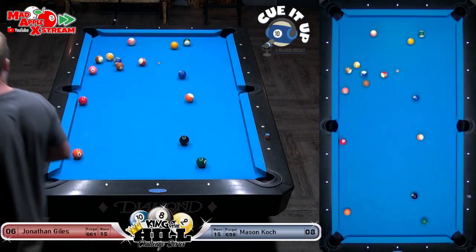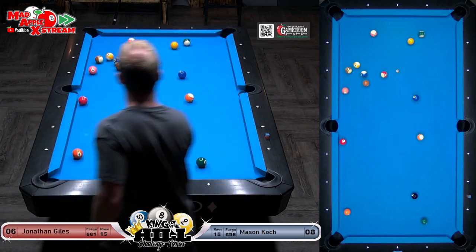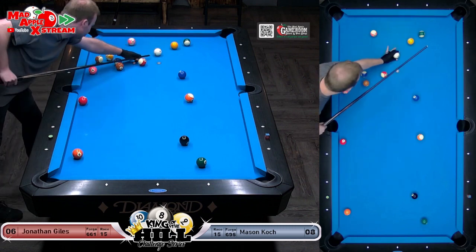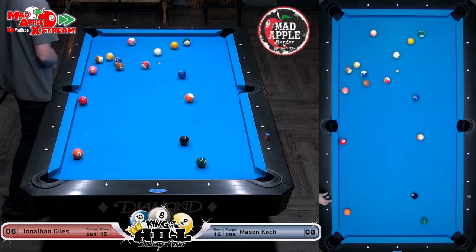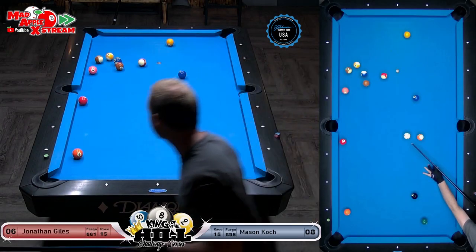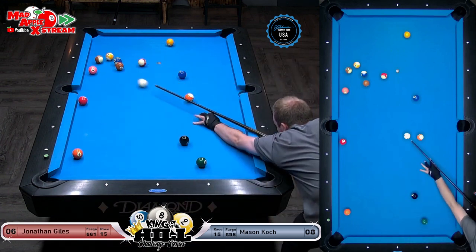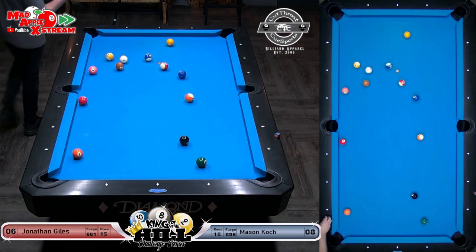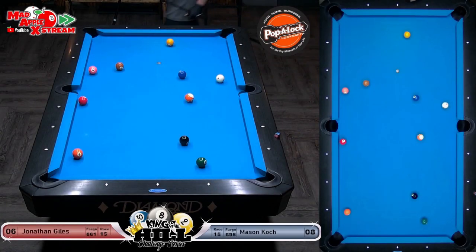Chris G just put a poll out in the chat room — looks like who will win the match, Mason is winning right now. He's opened up a little bit as he rolls this 15 in — look how close he's going to be to the seven ball. The seven ball almost looks like it's in the way, but oh wow — as you see there, that opens everything up.